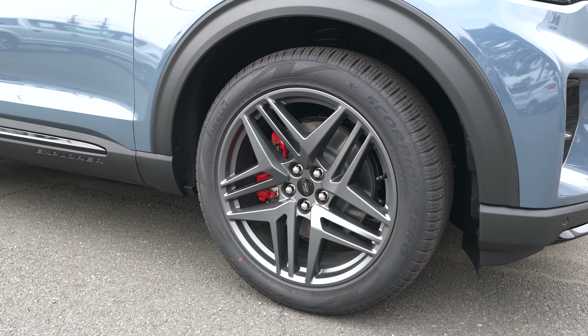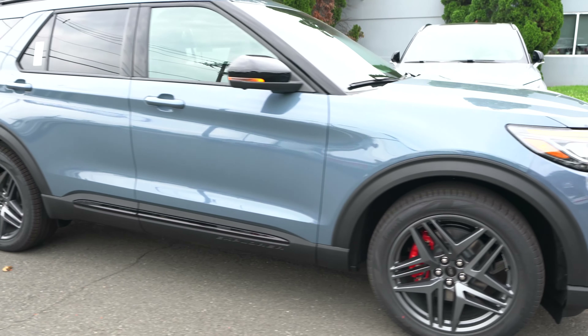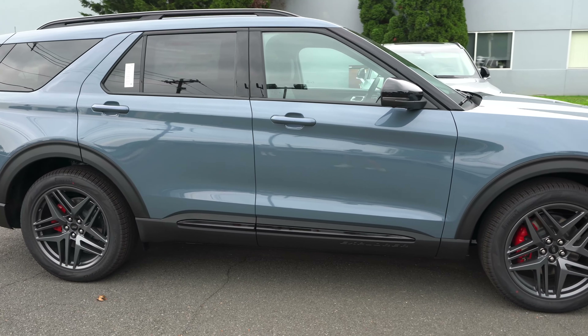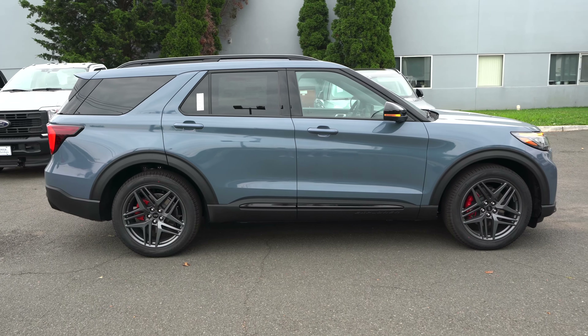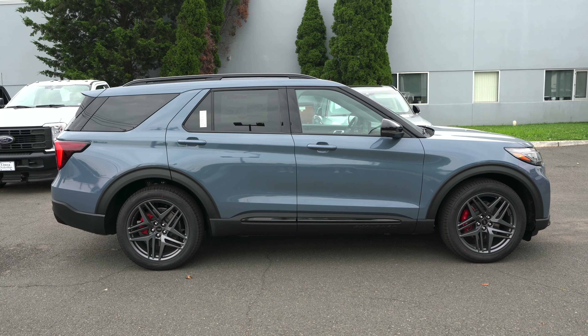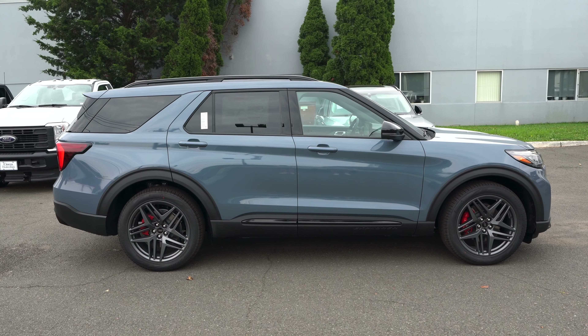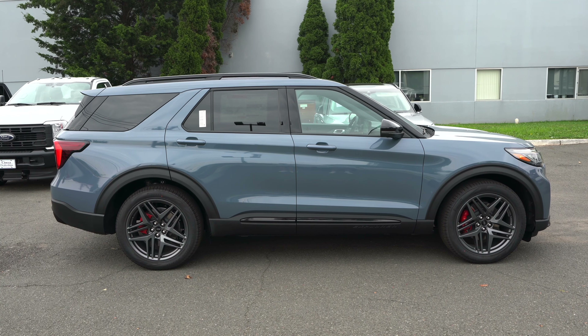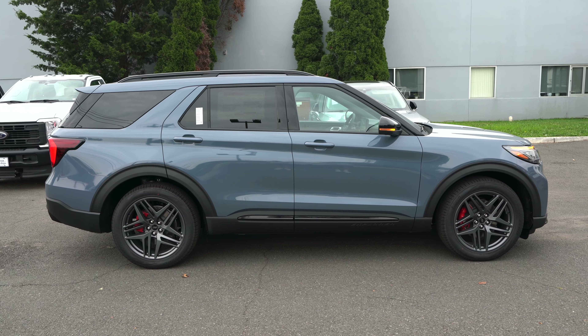Loving the vapor blue — I think it's a great color on the Explorer, really on any Ford. There is no chrome at all; it is all blacked out with heavy tint on the back windows to really make it look sleek. I think if they cut off those roof rails up top it would really look all business, but you let me know.